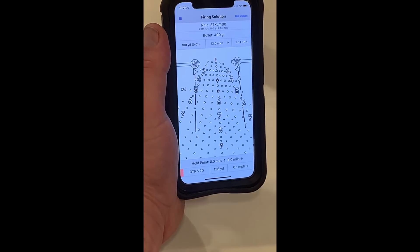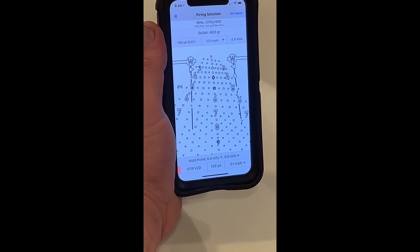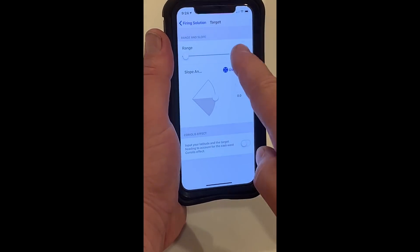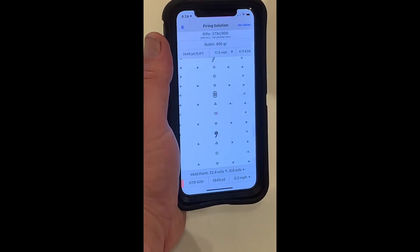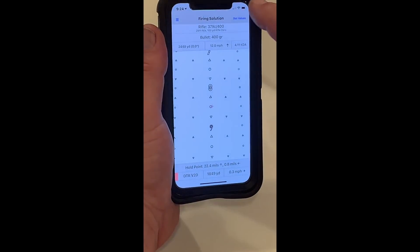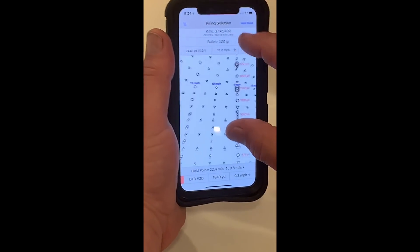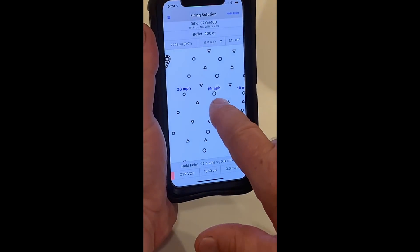We're going to shoot a 2,448-yard shot. We can shoot it with the reticle just like it is, without recalibrating it to a 2,000-yard zero. At 2,448 yards, it says I hold 1,849 yards, and my wind dot values — if I pull right up to 1,000 — will tell me the wind dot values. These dots are about nine mile-per-hour dots.